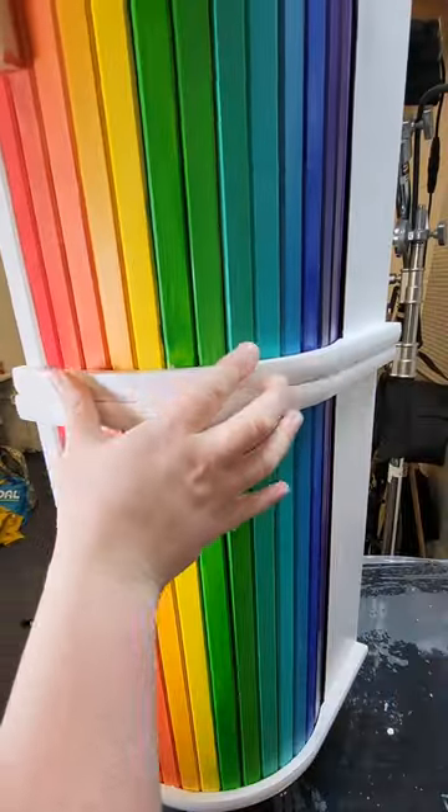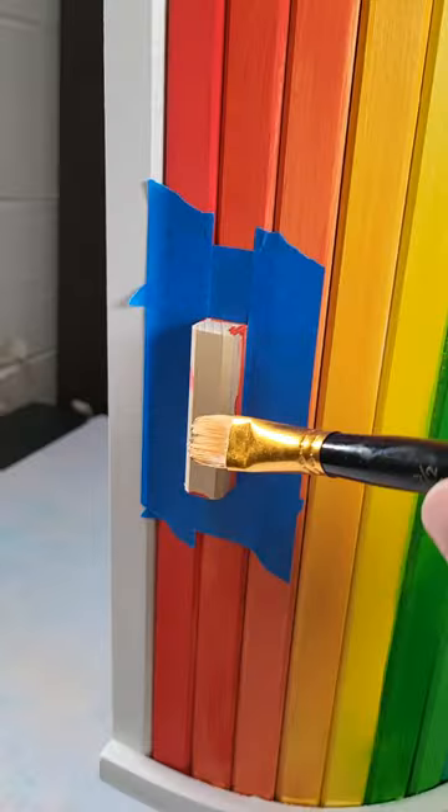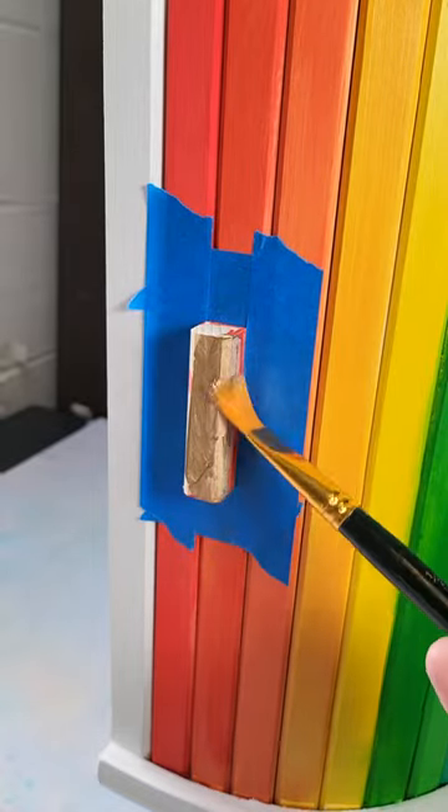I then stacked the bread bins on top of each other and screwed them together. And as a finishing touch to match the legs, I painted the handles gold.